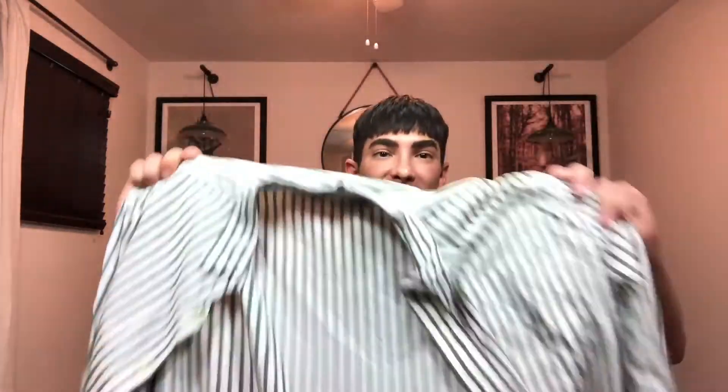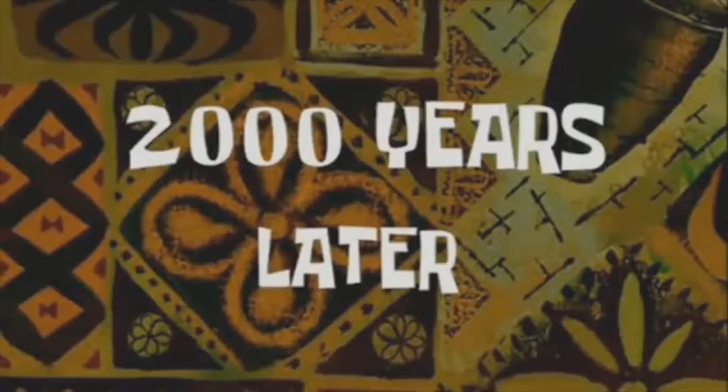For the second outfit, I chose this short-sleeved striped revere collar shirt. Again, I wasn't able to find anything exactly like it, but I found a pretty close match — a long-sleeve striped shirt that I'm going to shorten the sleeves on. Luckily I know how to sew. I also found black chinos that should be perfect. So let's jump right into the DIYing. Two thousand years later...